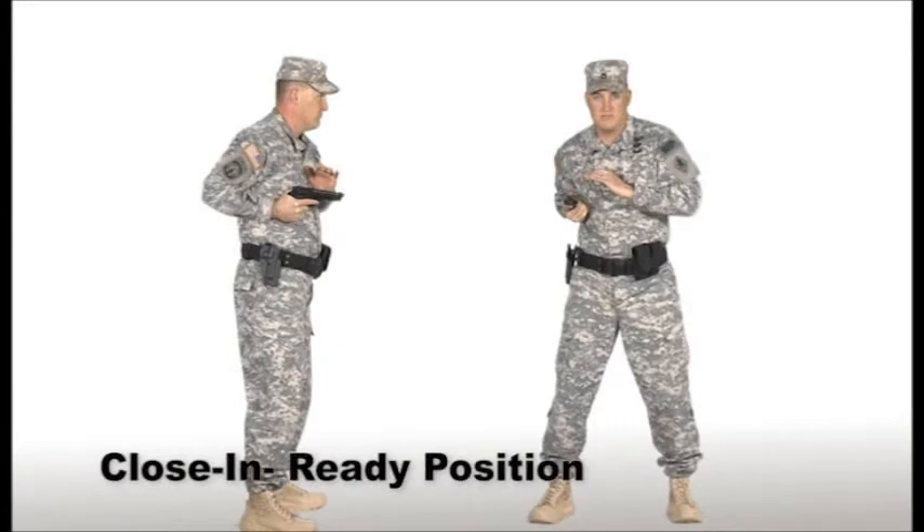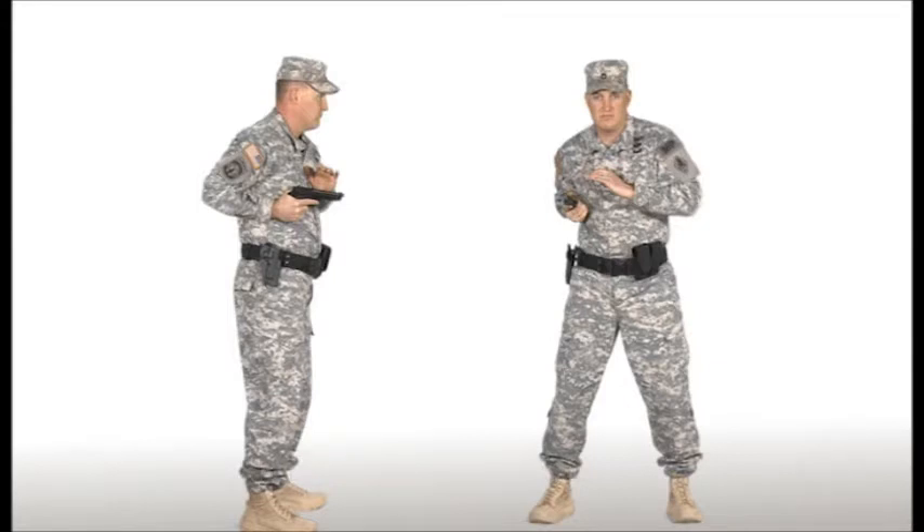The close-in ready is a weapon position that should only be used at a distance closer than two meters. Hold the pistol grip with the firing hand — safety is off and the weapon is on the firing side, high in the chest, rib area. Direct the muzzle toward the threat and pull slightly back to avoid flagging the weapon. The firing elbow should be tight to the center of the body and the firing forearm parallel to the ground.